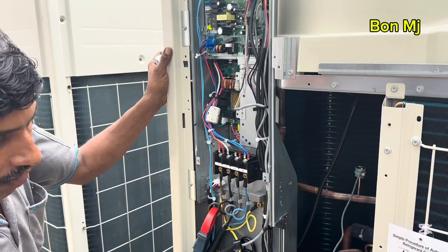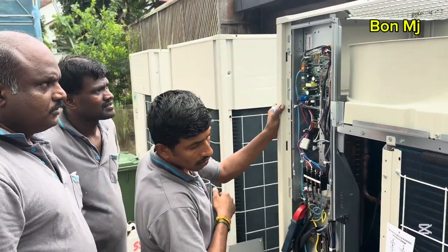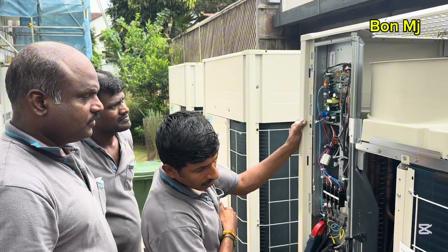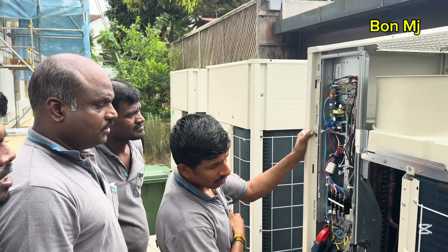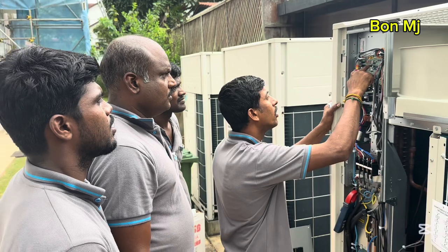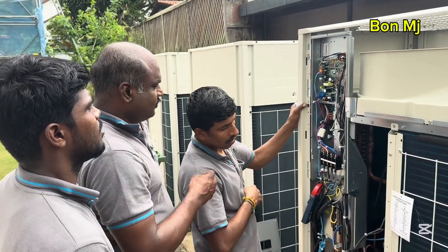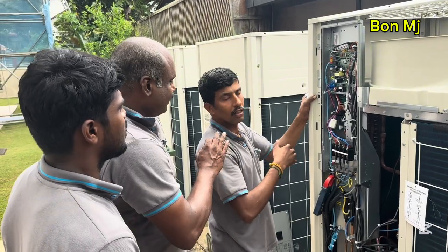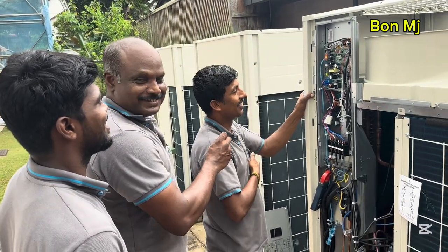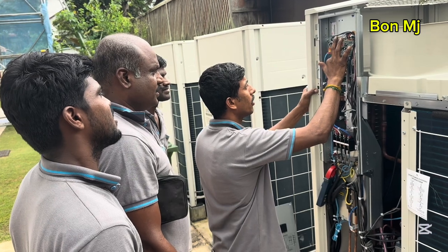BS2. BS2 overtime. Over time BS2. You press again until BS2. Press again until BS2.